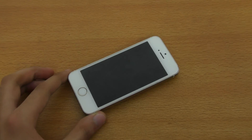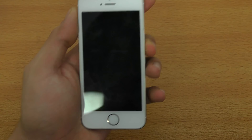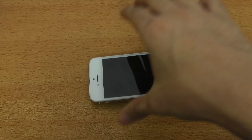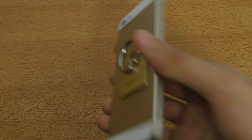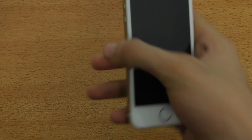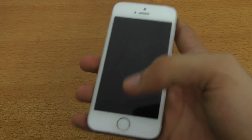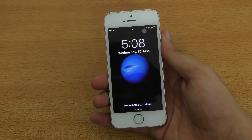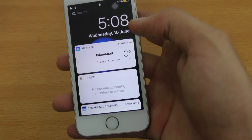Let's see if Raise to Wake is working fine on this iPhone. Trying to wake it up — okay, it seems like it's not working at all. It might be turned off in the settings, but okay, this is iOS 10.